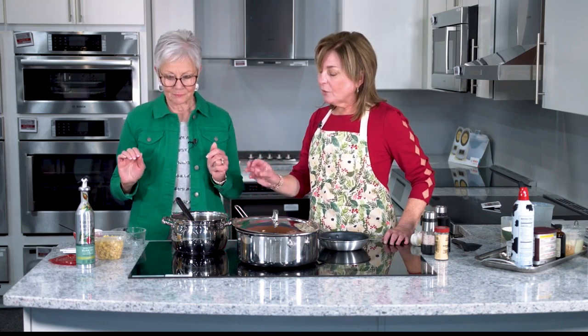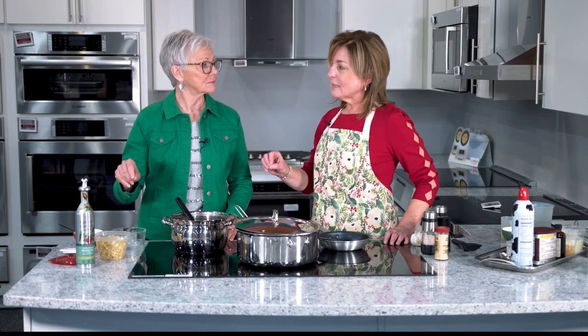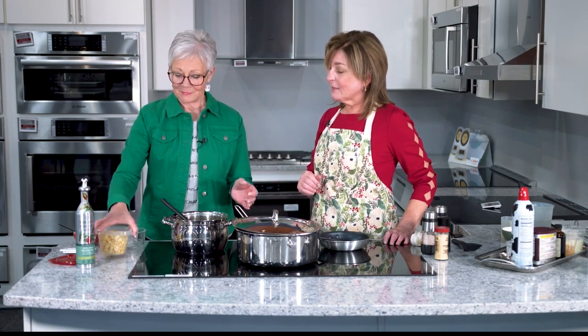So if I were making this to freeze, I would stop here. Not put the pasta in. In fact, I usually cook the pasta separately so that it doesn't soak up the soup water, and then I drain it really well. It's already cooked, so it's going to absorb some water still, but not a lot — not enough to make it too much of a mess. So we've got our base; you can freeze this if you want, depending on the size. Or now it's time to add the pasta.